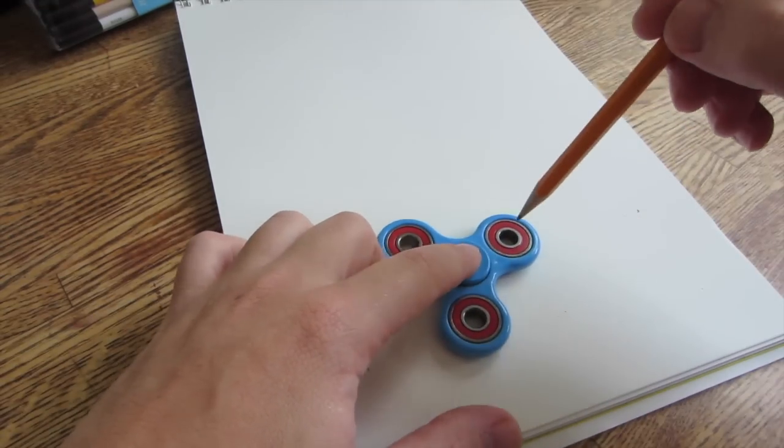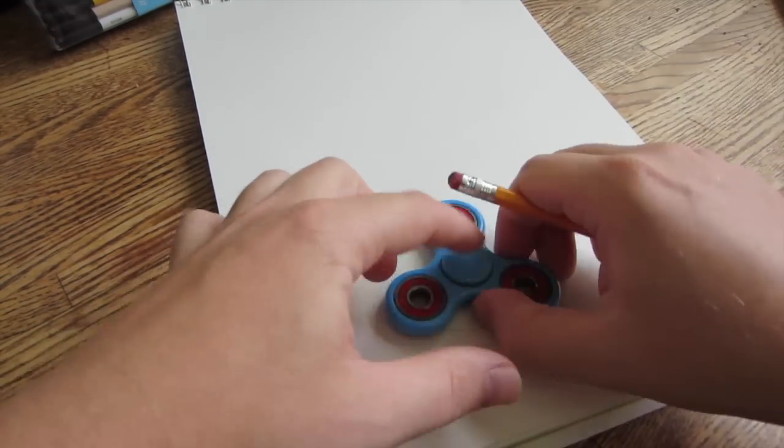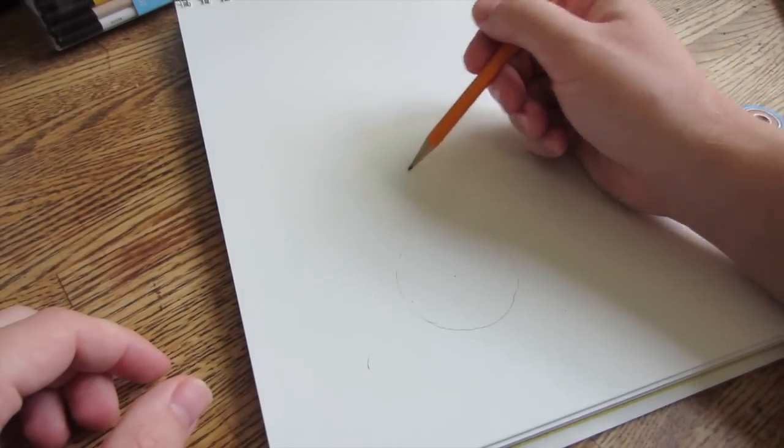First off, we're going to need two circles. Place your fidget spinner near the bottom left of the page, draw a circle using the bearings, mark your center point, and draw a line straight up.